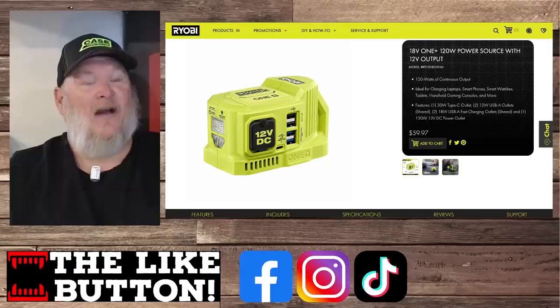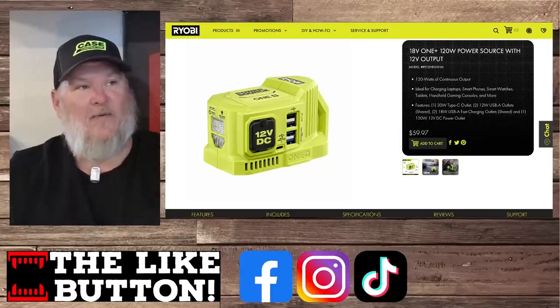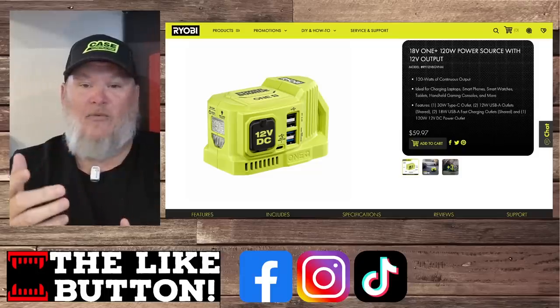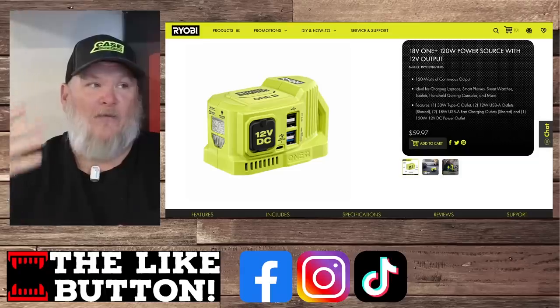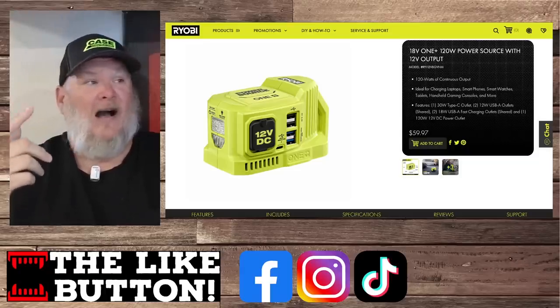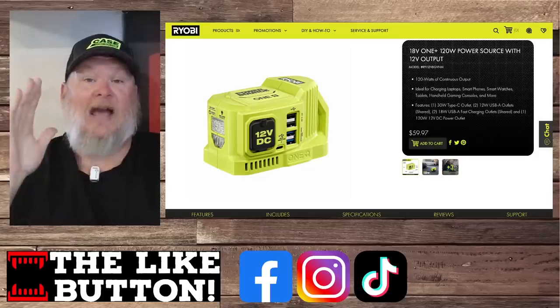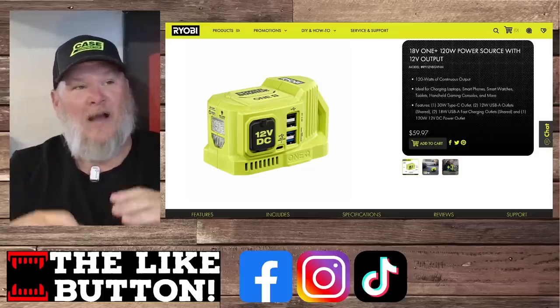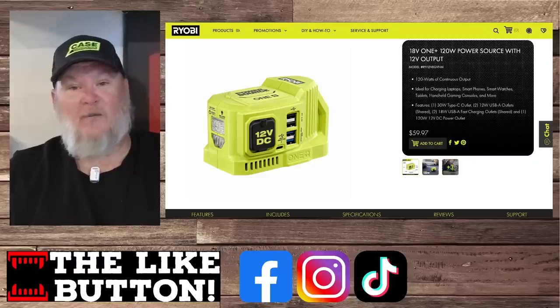Next up, we've got a little bit of smaller power. We've seen the power inverter that snaps onto one of the batteries — we've seen one before — but this one has four USB ports, one USB-C coming in at 30 watts. It's got a flashlight on the back and it's got a 12-volt port, so you can take all your car accessories and plug them in, run them in the house — that kind of stuff. That's pretty cool.